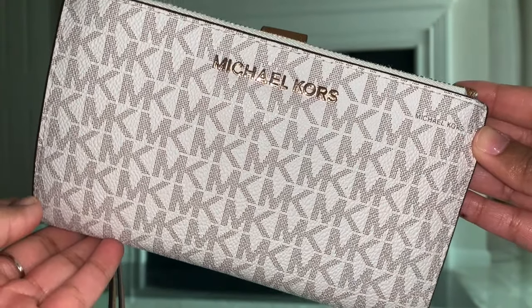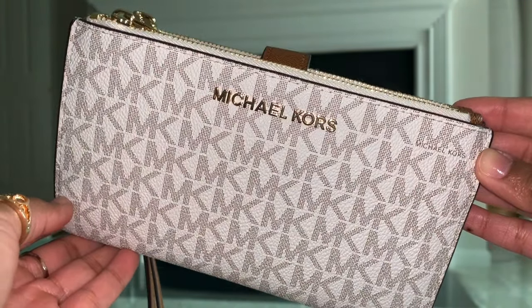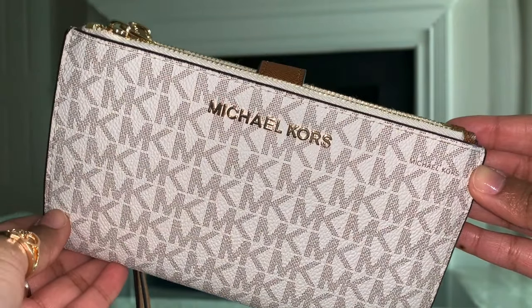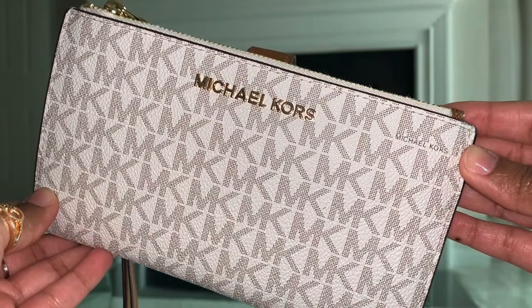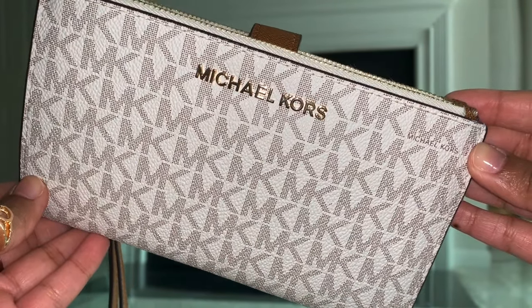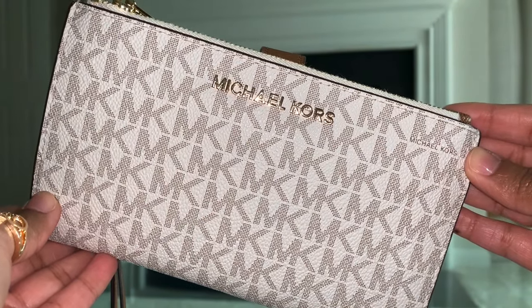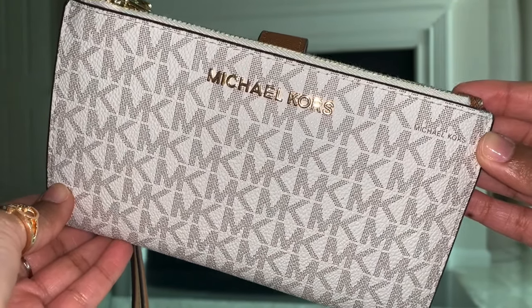I do want to share that I'm not Michael Kors affiliated, nor am I an expert in Michael Kors items, but I did purchase my wallet on Mercari. And if you are nervous about purchasing on Mercari, Poshmark, eBay, or any sites similar to those, I do want to share some tips and tricks that you can use to make sure that your bag or your wallet is authentic.